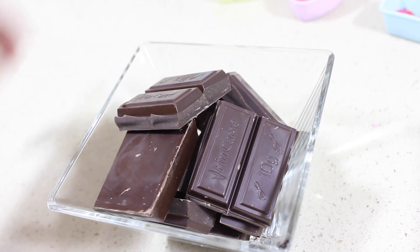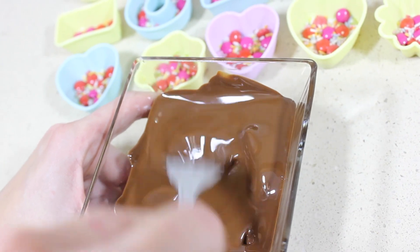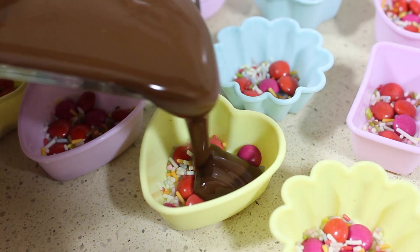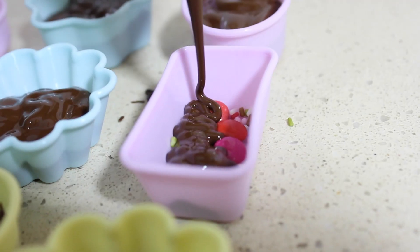Ahora voy a derretir una tableta de chocolate en el microondas, pero cuidado porque si lo dejáis mucho tiempo se quema. Yo lo que hago siempre es meterlo un minuto y luego irlo moviendo con el tenedor o con una cuchara hasta que se quede líquido. Cuando el chocolate ya esté completamente fundido voy a ir llenando los moldes y esperaré hasta que se endurezca.